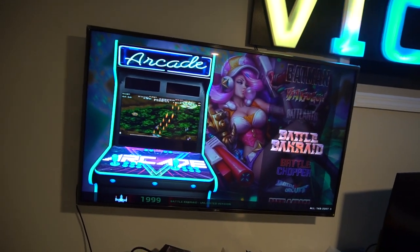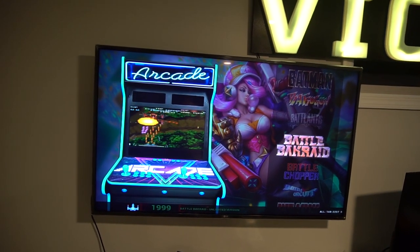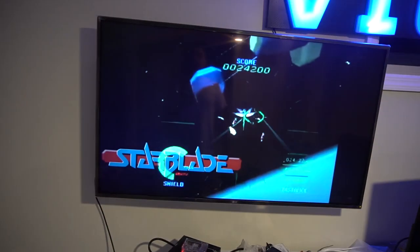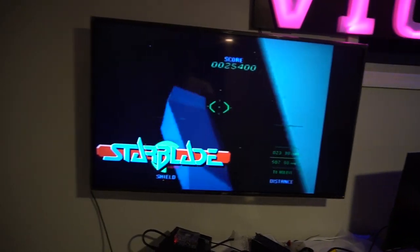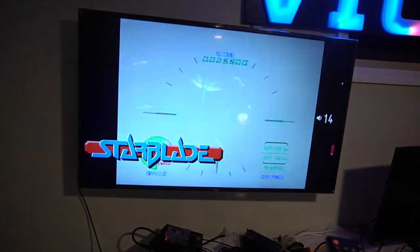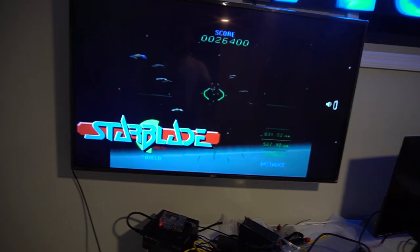I'll show that off real quick. After 45 seconds it boots into its own thing. There we go — it's showing off a bunch of arcade games. There is sound and audio to it as well. So keep that in mind — the Mini NES Killer.